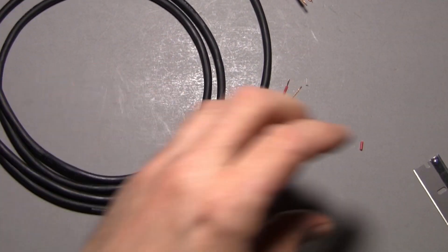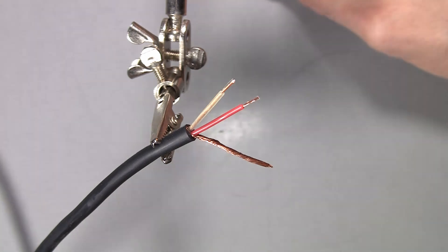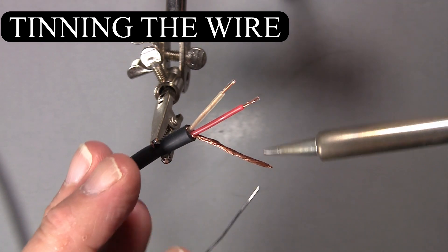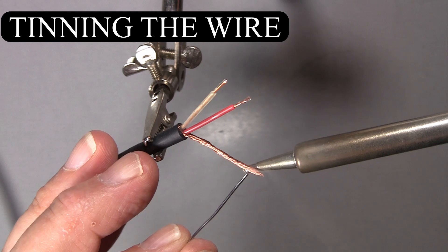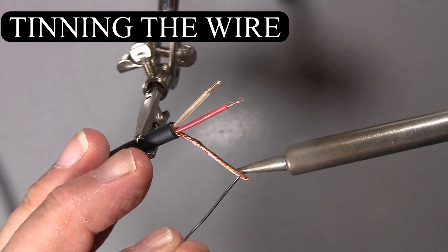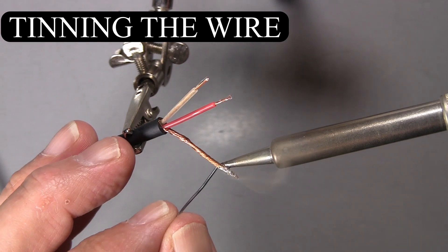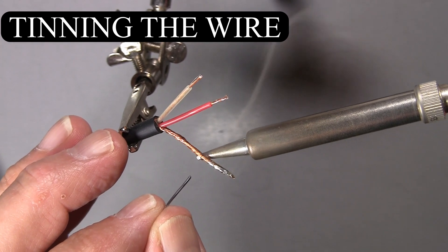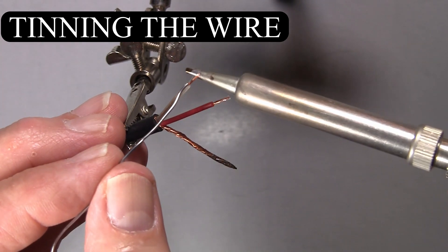Now we have both ends stripped. The first thing you need to do when soldering pretty much any connector is tin the wires. Make sure those are twisted tight, then apply heat with the soldering iron and melt solder into the wire. You don't have to do the entire shield — if there's enough to hold it together so you can cut it and match the other wires, it should be pretty good.